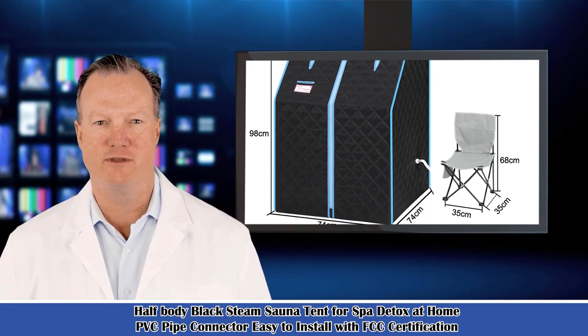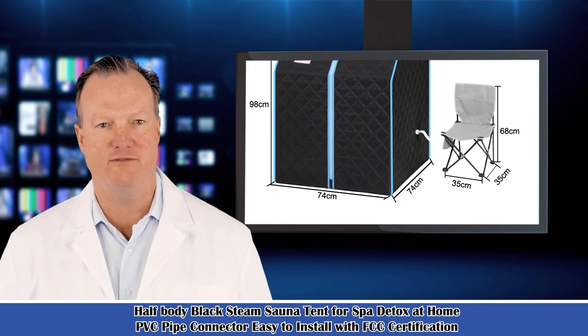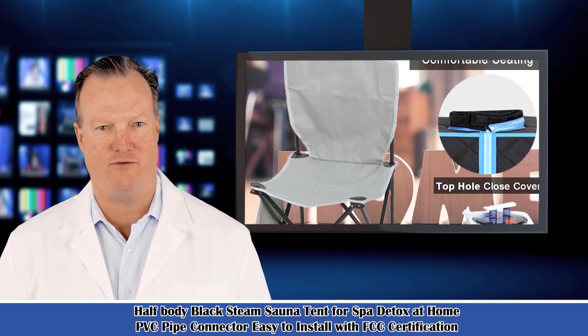It is a half-body black steam sauna tent for spa detox at home, with PVC pipe connected and easy to install with FCC certification. The removable type full package closed bath box comes in grey, black and silver — three colors are optional.